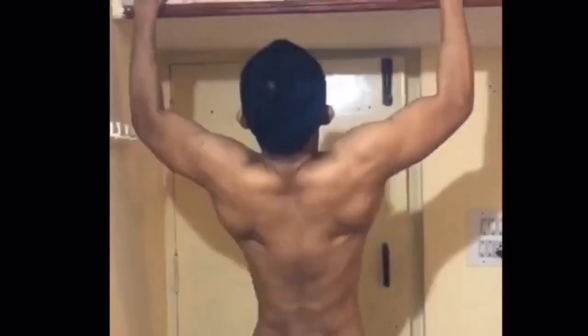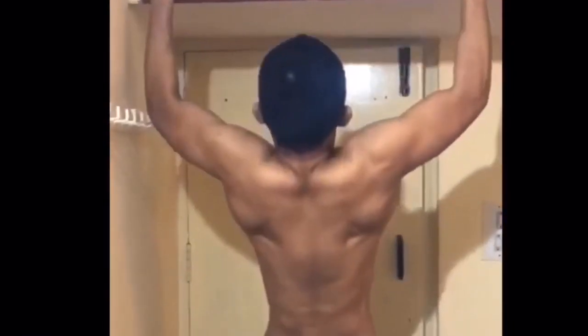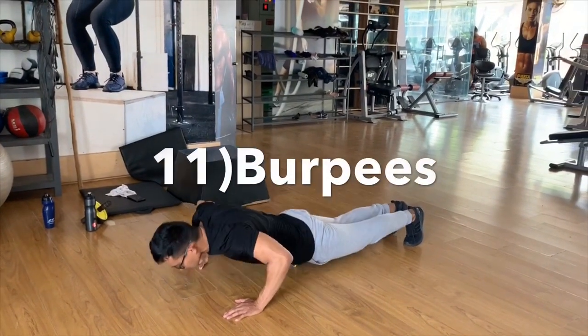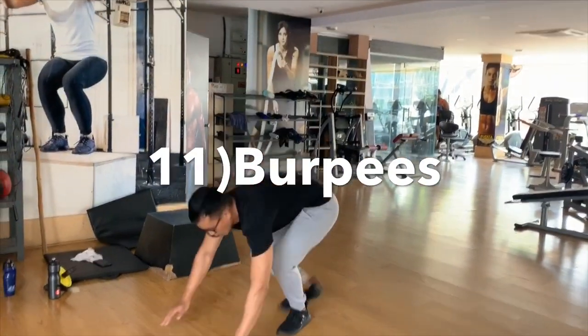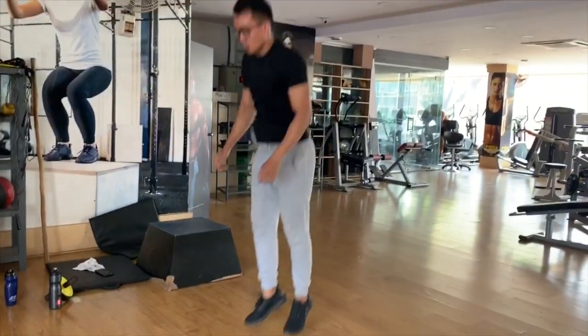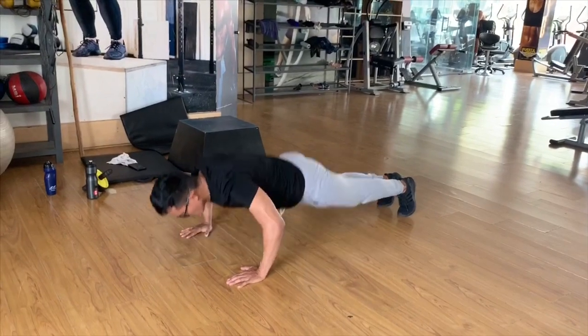There is no need to be in the gym. This is the most effective list of fat burning exercises. There is no need to be in the gym.